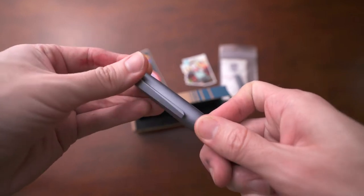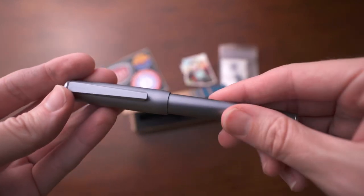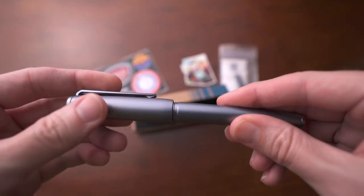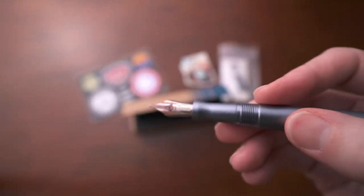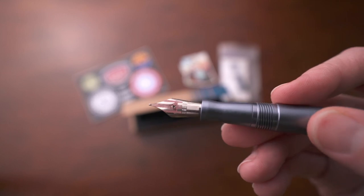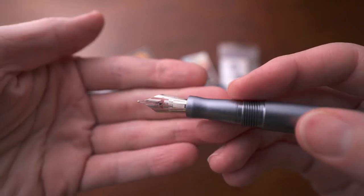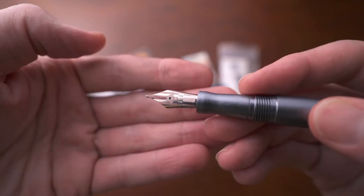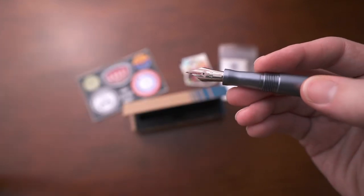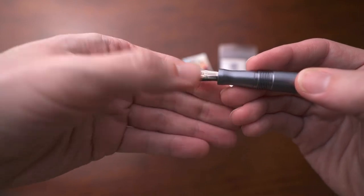There's almost nothing I would change about this — it's pretty much a perfect pen. My one and only complaint is that the nib tends to dry out a lot more on this pen than any other. If I'm storing it vertically in a pen holder, it will dry out really fast. Even if I set the pen down capped flat on the table, it will still dry out. Eventually I can work the ink out, but it's an inconvenience having to do that almost every time.